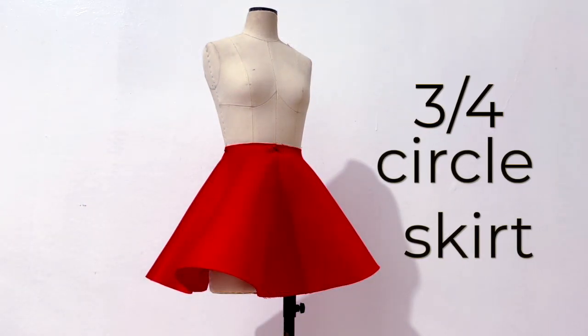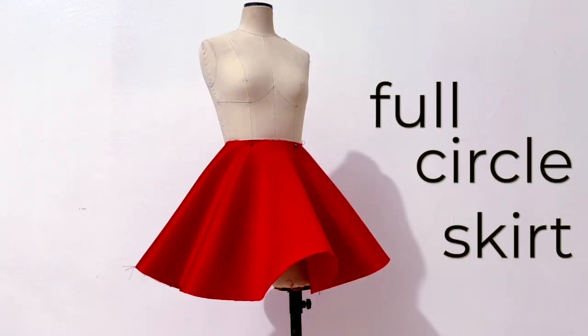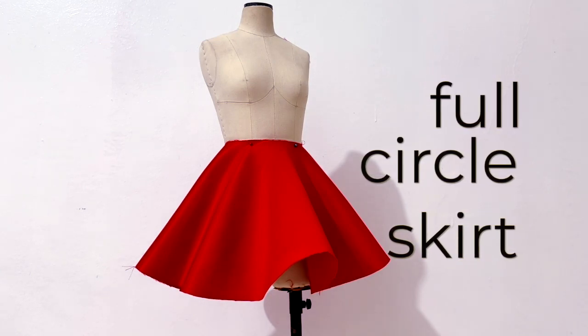Plus, there's an additional circle skirt that was not included on the last video. So get your materials ready and let's start drafting circle skirts.